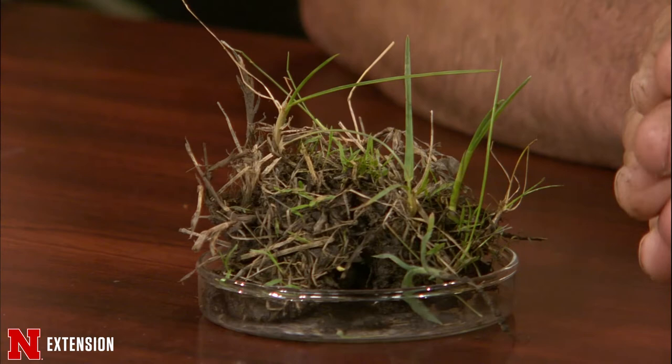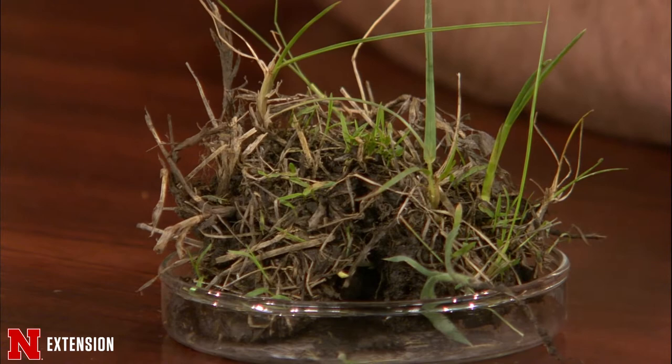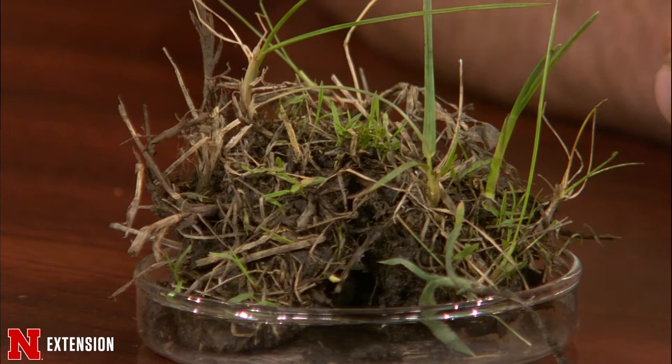We have the heat units for crabgrass growth. If you see them and you didn't get your pre-emergent out soon enough, there are a couple of post products you can use. Dimension, which is one of the pre products in a lot of carriers with fertilizer, can actually be applied up to tillering of crabgrass. So there's still time to get a pre-emergent out — you just have to pick a certain one. That one contains dithiopyr, which is the active ingredient that still works on crabgrass after it's emerged, even though it is a pre-emergent product. Commonly known as Dimension, but there are other products with that in them.